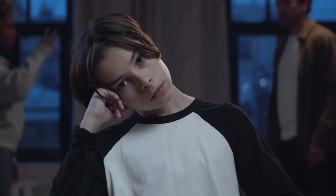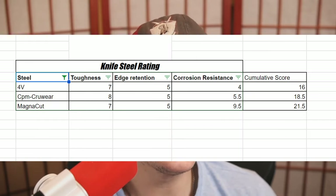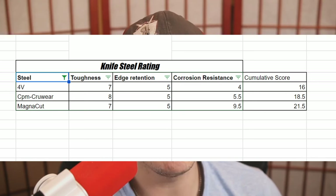We have seen MagnaCut on many, many knives. Some people love it, some people hate it, some people think it's overrated. But when we dig into its properties and performance in the three categories that matter most — toughness, edge retention, and corrosion resistance — what exactly does it score? For toughness, MagnaCut scores a 7. For edge retention, a 5. And for corrosion resistance, a 9.5.